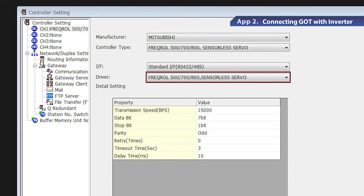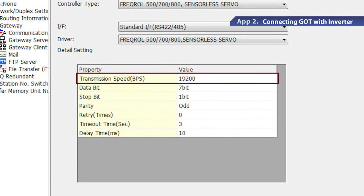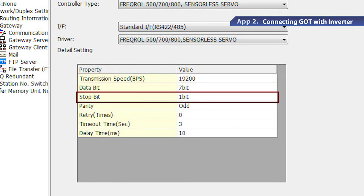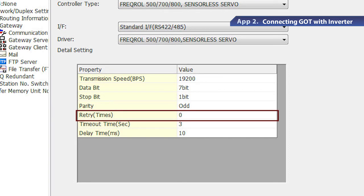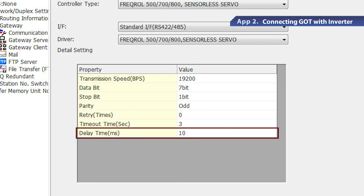After these settings are completed, the detail setting appears. Starting from the top of the list, set the baud rate to 19,200 BPS, the data length to 7 bits, the stop bit to 1 bit, the parity as odd, the number of retry to 0, the communication timeout time to 3 seconds, and the send delay time to 10 milliseconds.